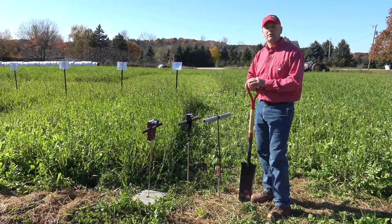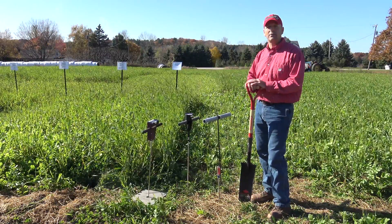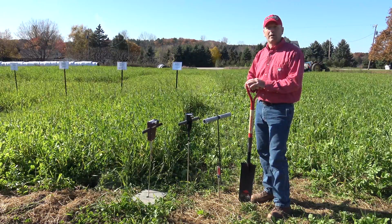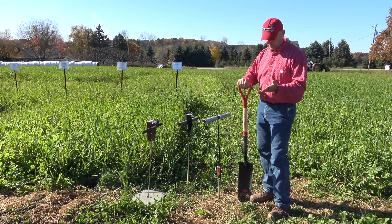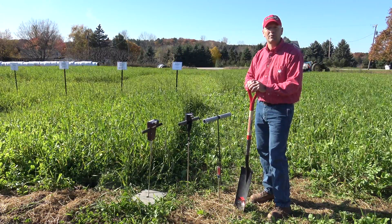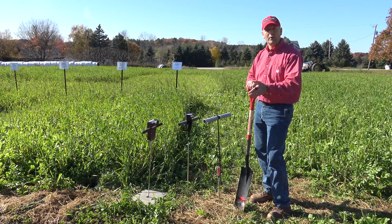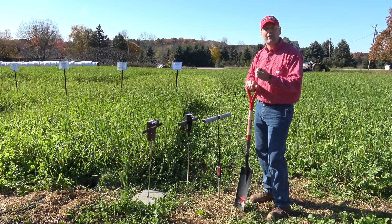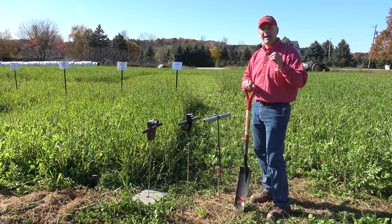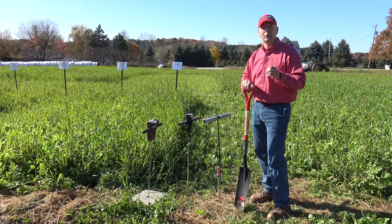As Jamie just mentioned, it's very effective to use a knife or another sharp device if you have a soil profile available. Another option would be to use a shovel and dig your own hole to detect compaction through a field. It's also worth noting that sometimes you might find denser layers in the soil that are not necessarily compaction and may not really restrict the root growth of your crops.